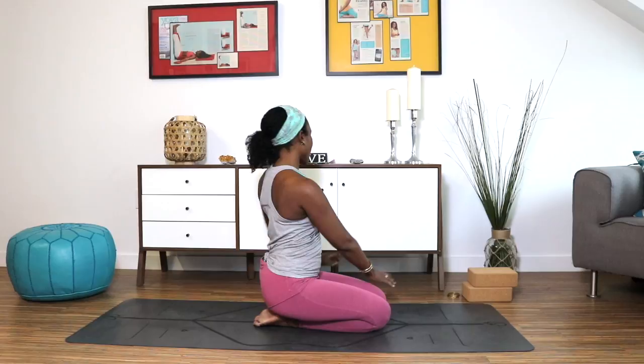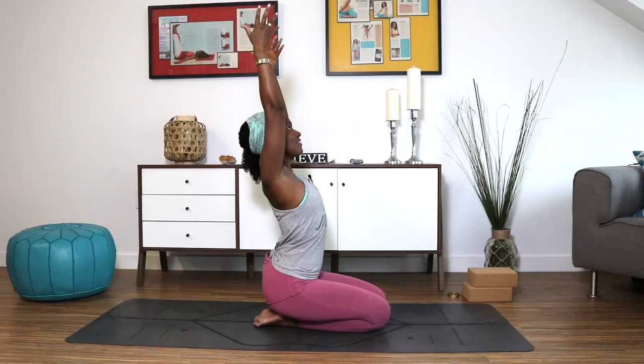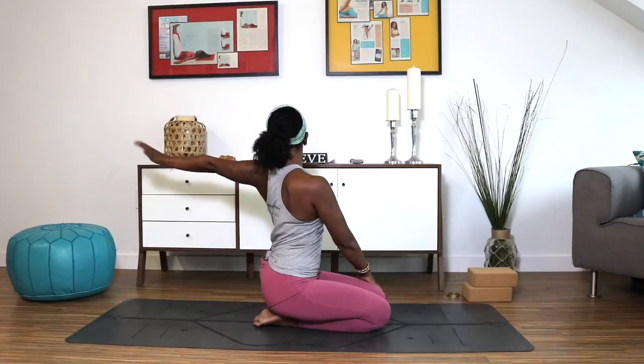Inhale, float the arms up over your head. Exhale, twist — right hand comes to the left leg, left arm sweeps behind you, palm is open. Inhale, arms up, fingertips to the sky, lift your chest, arch back if that feels good. Exhale, twist to your right — left hand to your knee or thigh, right arm reaches back. One more: inhale, reach fingertips up, exhale, sweep the left arm back. Inhale, come back to center. If you're in Thunderbolt pose you can add on; if in cross-leg, stay and do the same twist.